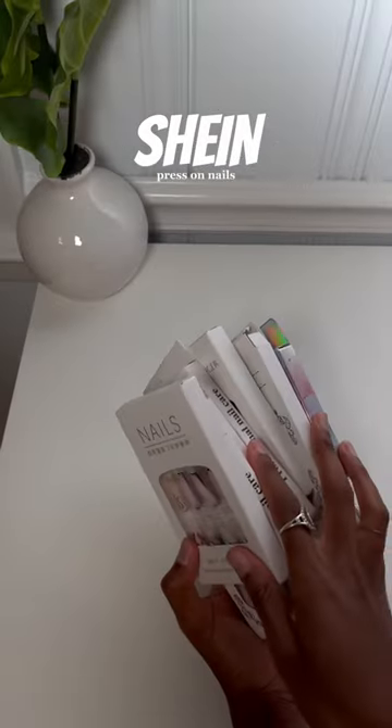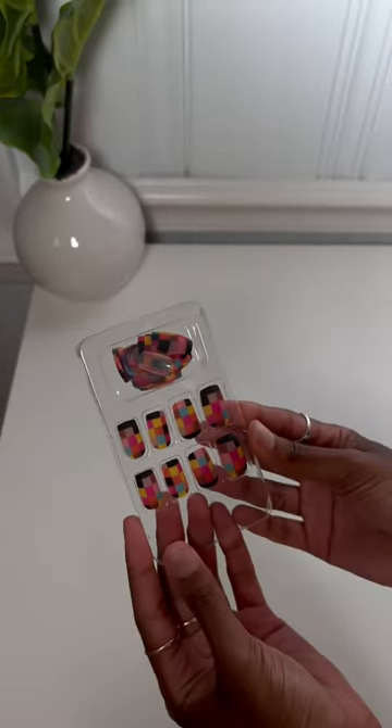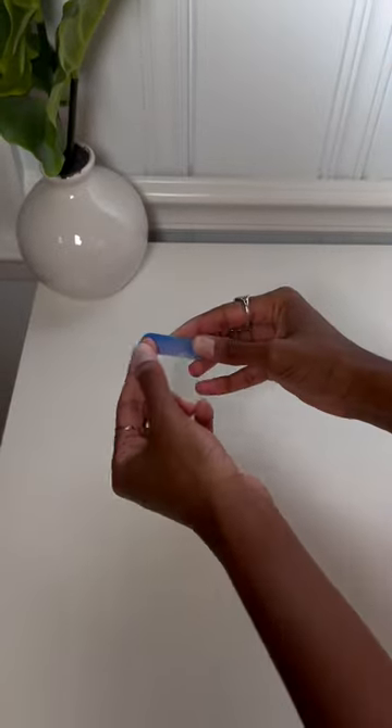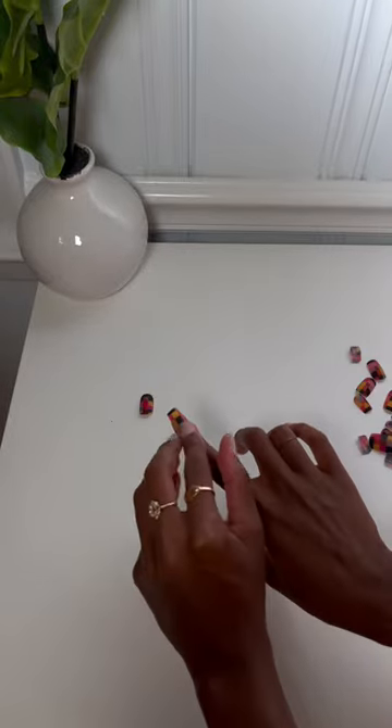I think I found the most affordable press-ons ever and they're so cute. I have so many to choose from but I decided on this one because I'm on vacation and I wanted some color in my nails. And when I say affordable, I mean one dollar and eighty cents — run, don't walk.